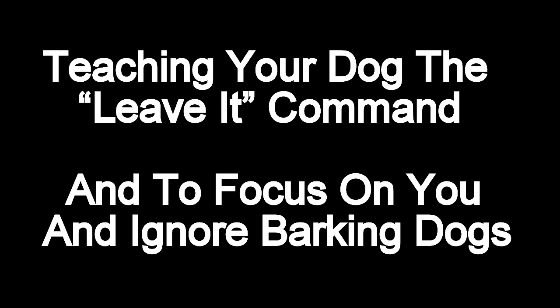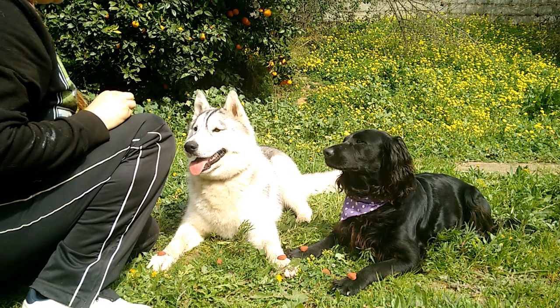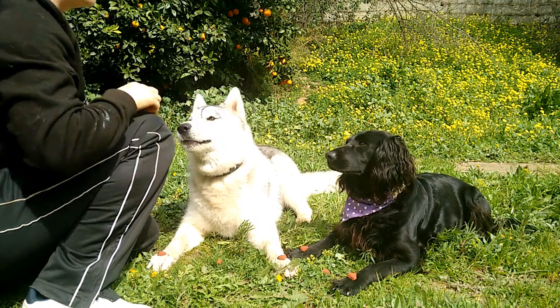Teaching your dog the leave it command and how to focus on you. In this video I'm going to be teaching Bohemia the Siberian Husky and Disney the working Cocker Spaniel how to leave an item of food and to focus on me.